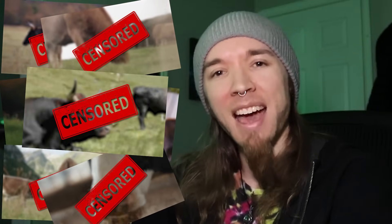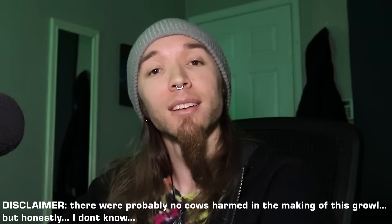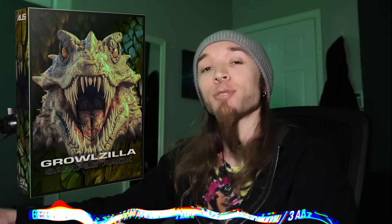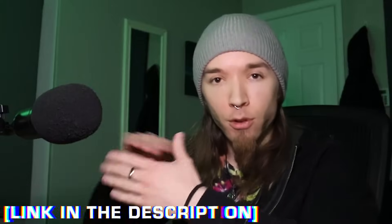Hey, what's up everyone, it's Au5. Today I'm going to teach you how to make thick, beefy, free-range, grass-fed, non-GMO certified organic growls like this with Serum. As always, there's a free sample pack with a bunch of growls, wavetables, and some impulse responses in the description.